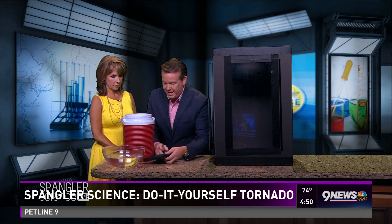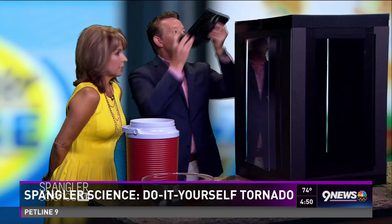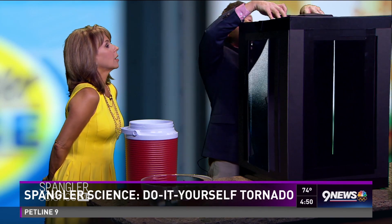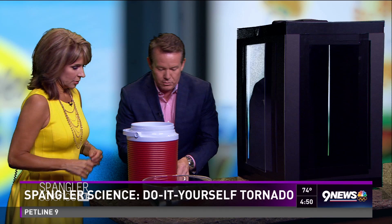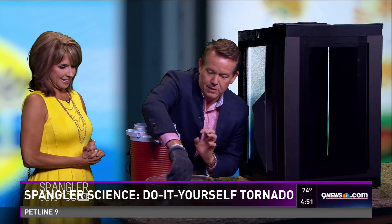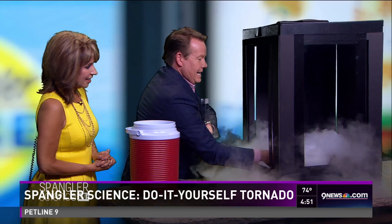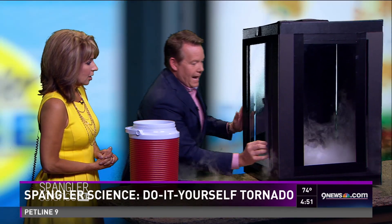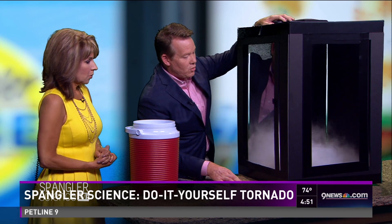We need to draw the air up, so I went to the hardware store and found the cheapest little fan I could find. That goes inside here like this. Now we need some dry ice — here's our dry ice, that goes inside too. The fan is going to turn on and we're going to watch what happens when it starts to draw the air up.